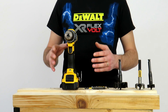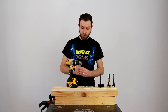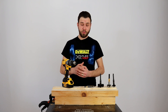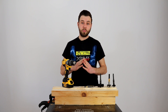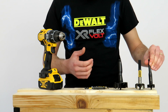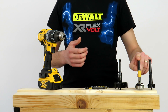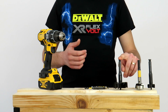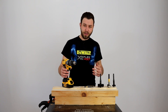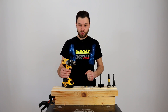Am pregătit un test ceva mai complex pentru această mașinuță, pentru că mie îmi place foarte mult — este cea mai puternică mașină pe care o am. În specificații tehnice ei spun că poate să găurească lemn maxim 40 mm. Eu am adus o freză de 35 mm, una de 45 mm, și pentru testul extrem una de 68 mm. Dar înainte să găurim, o să o testăm puțin și la înșurubare.